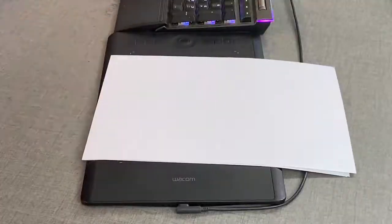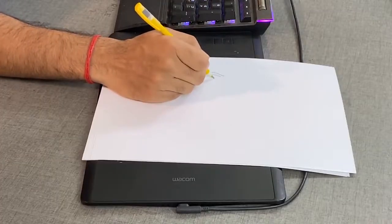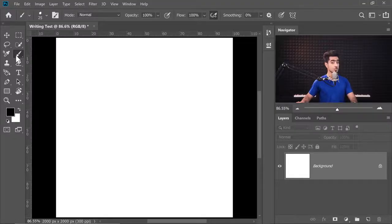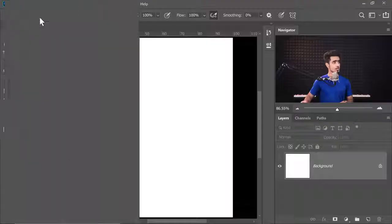Suppose I give you a piece of paper and a ballpoint pen and ask you to write your name on it. You can do it with me or imagine yourself doing it. This is pretty easy, right? Pretty darn simple. However, if I ask you to open up Photoshop, open up a brand new document, and with the help of the Brush tool, do the same thing — write your name, but this time with the mouse. Will it be easy? Let's go ahead and try it.